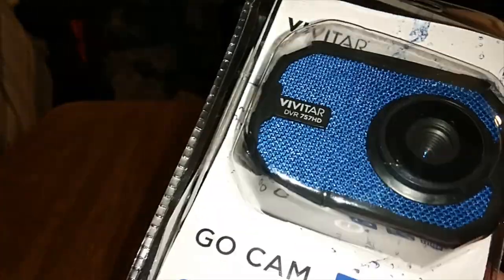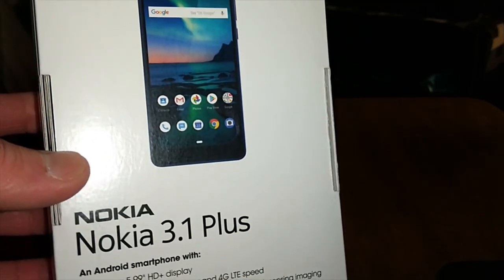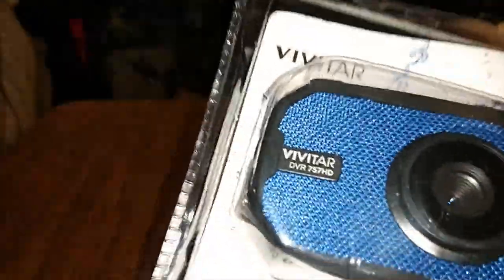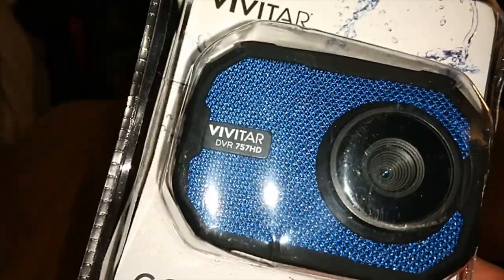I put everything back in the box for dramatic effect, so let's just get right into it. On another note, I used this camera to do my real review on the Nokia 3.1 Plus today. This camera was pretty good. Stay tuned at the end of the video for some vlogs. Let's unbox this and see what it is.